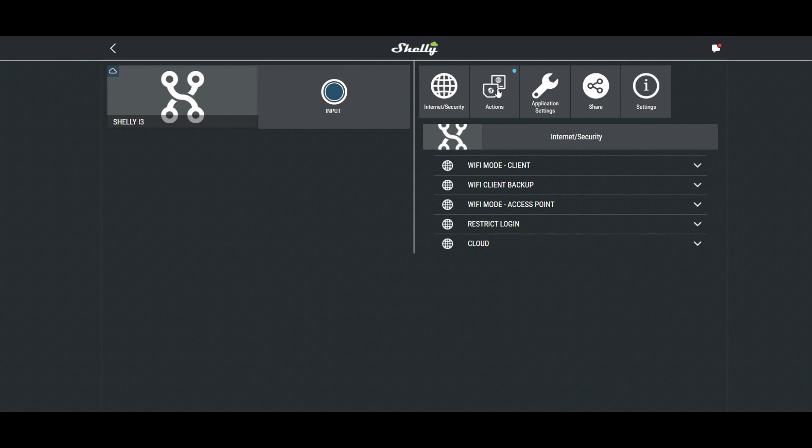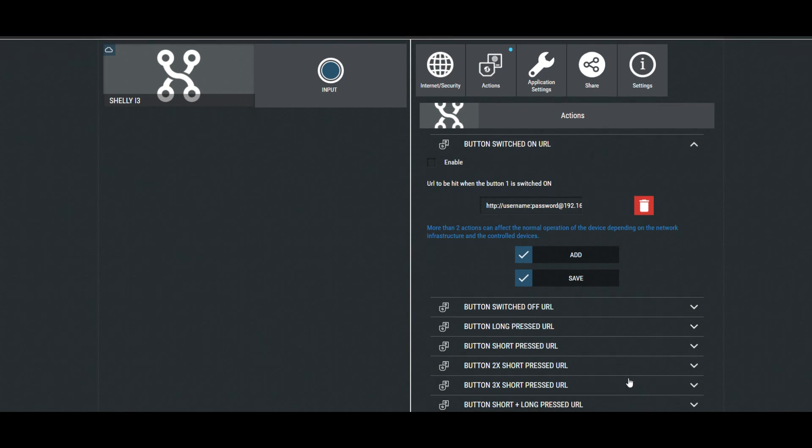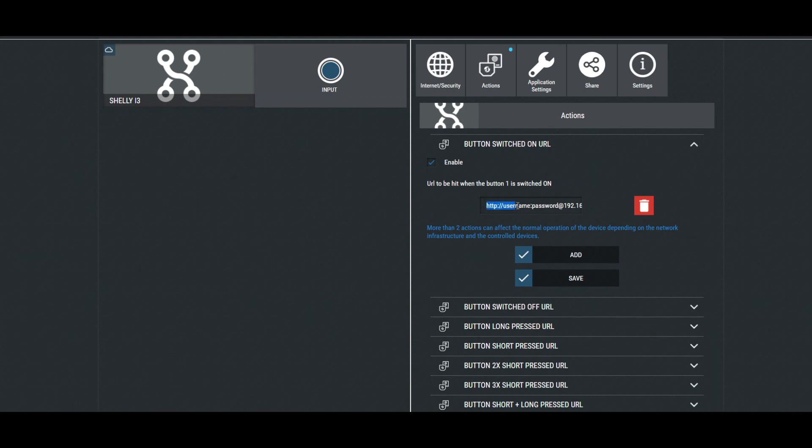To configure these, you go to Actions and choose one of the actions to configure. You select Enable and then press Add in order to add a URL to be hit when the action is executed. You can add multiple actions, for example to open the garage gate and turn on the light.